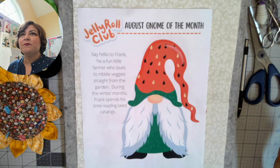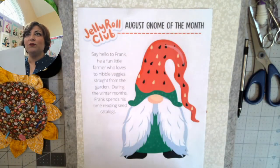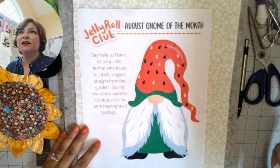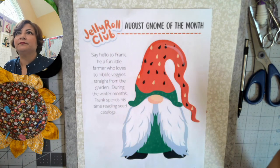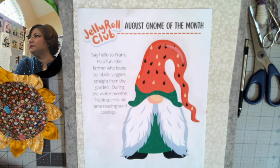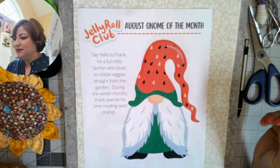Monica said we are still waiting — can you guys see me? Welcome everybody to the August gnome of the month. Am I live? Can you guys see me? Hang on one second, I'm going to check my other computer. Oh, looks like I'm live — sorry, I'm a one-man show and sometimes I can't always see what's happening.